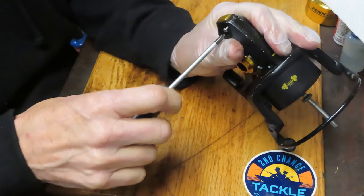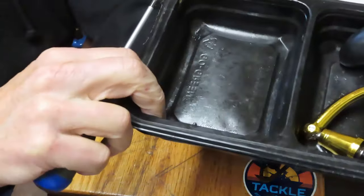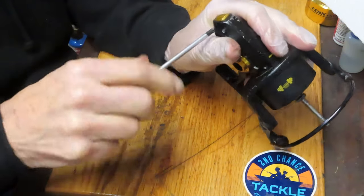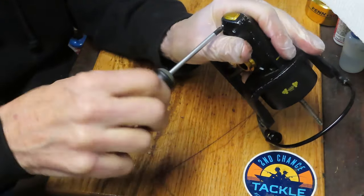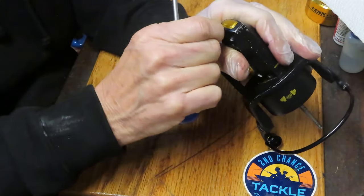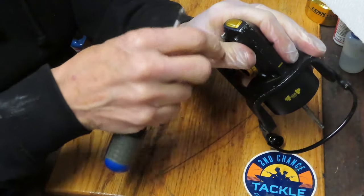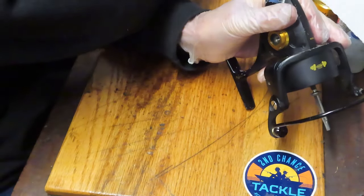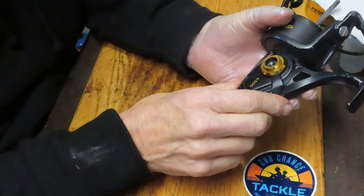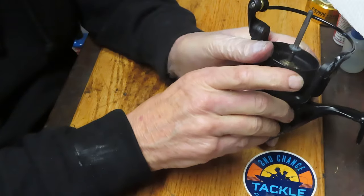When I take pieces and parts out, I put them into a parts tray. Mine happens to be a fast food container with eight corners, and I take sub-assemblies and put them in different corners to keep them separated when it's time to reinstall. The four case screws are out, so we should be able to remove the case now.